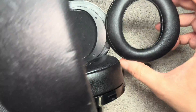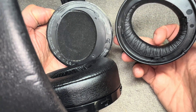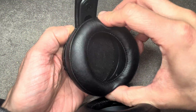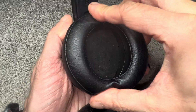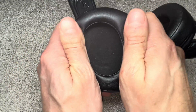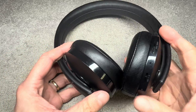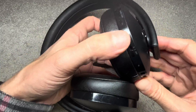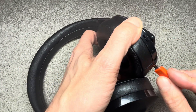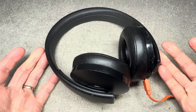Place the ear cup back on — look out for the right orientation. If you turn it over you'll see the little cushion part, so align that correctly, then firmly press on it with both hands and it should click into position. Once done, you should really charge the battery to make sure it's fully charged.